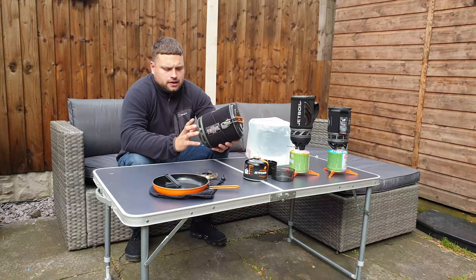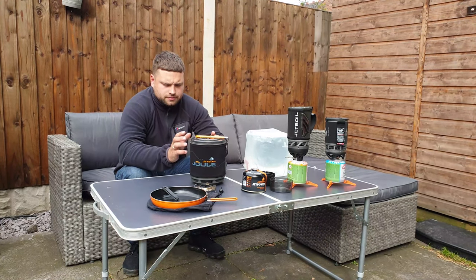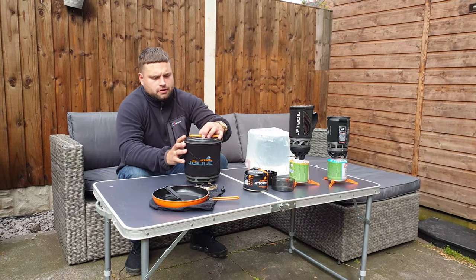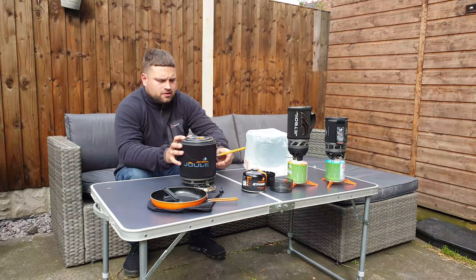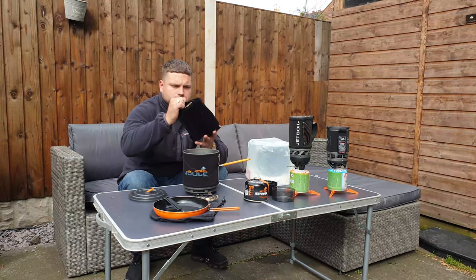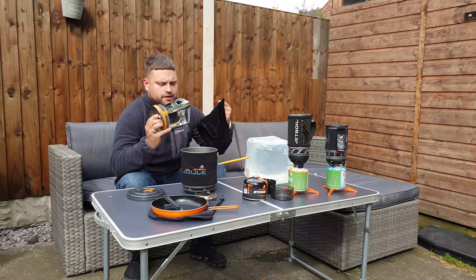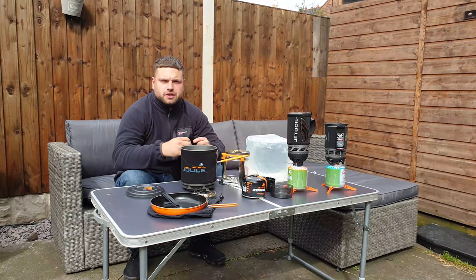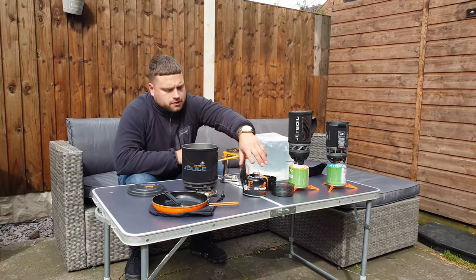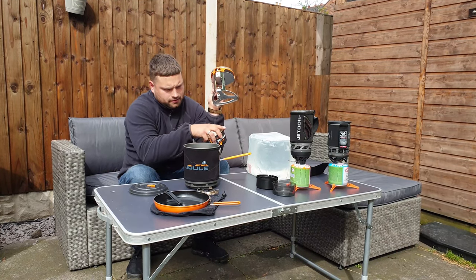With the Jewel there's a much bigger canister. I used this when I went camping with my family as a backup, because the cooking system I brought didn't work. With the Jewel you get a handle, a top cap, and again it all comes compact. There's a massive size difference between them all.